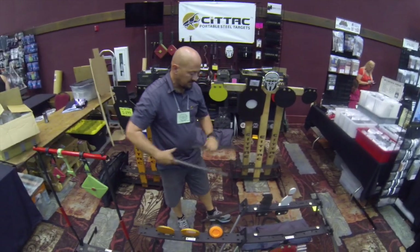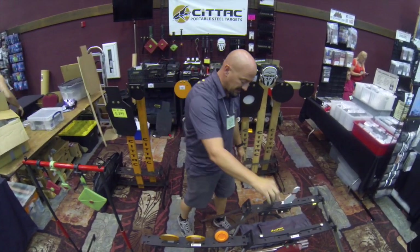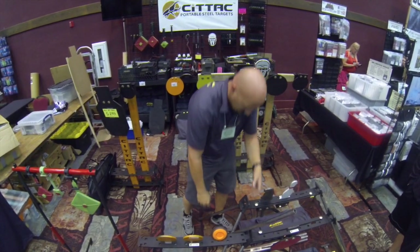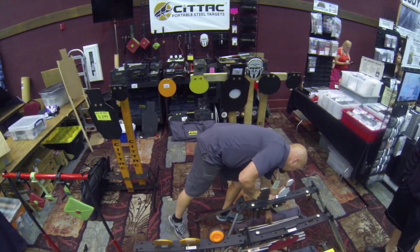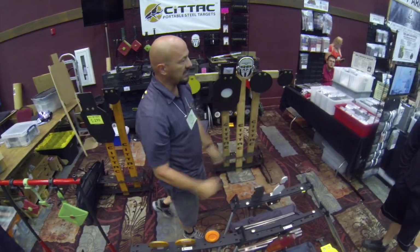This right here is an extension leg. I had guys who wanted it to be taller, so we made that extension leg. You just put the two together to raise the whole system. You can still break it all down, and it all fits in those carry bags right there. When you go to the range, you just take your one carry bag and it's all in there.